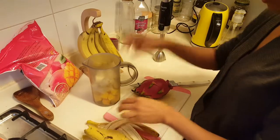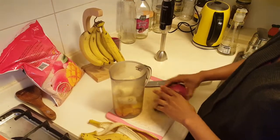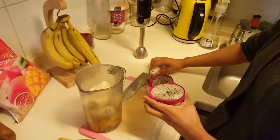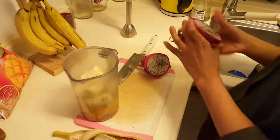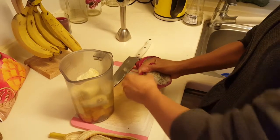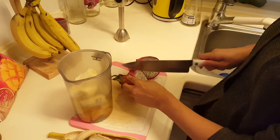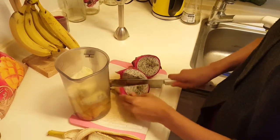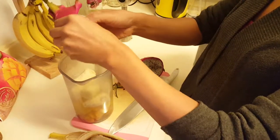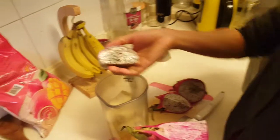You can put it right into this container here — if you have one of these, it makes it super easy. Here's what dragon fruit looks like if you haven't seen it before.